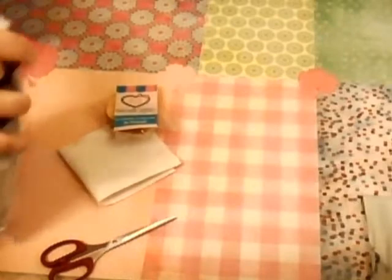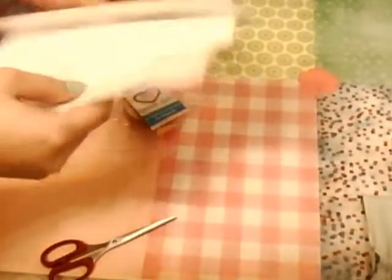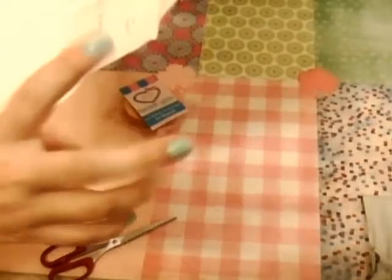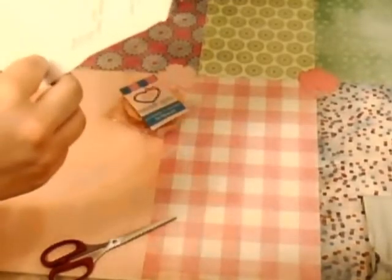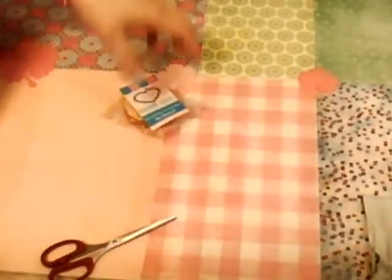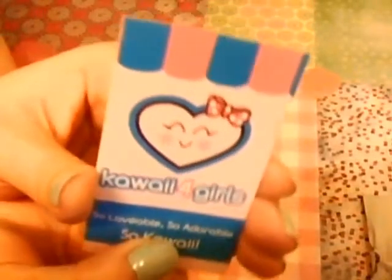I don't think we've got any extras this time, but that's okay. Here's my invite, and this squishy was $2.25. This is their business card, which is very, very cute.